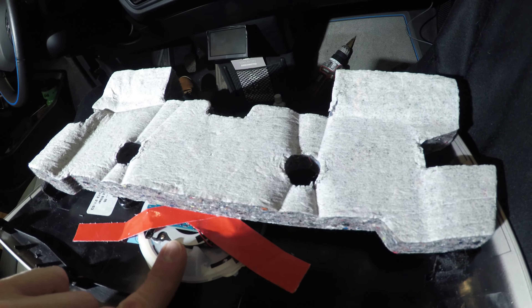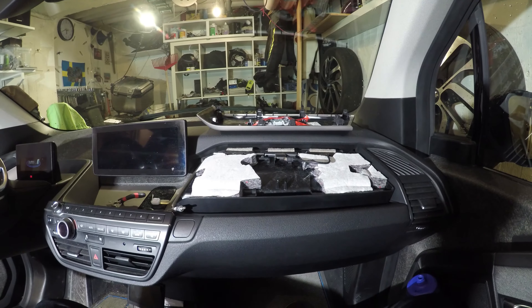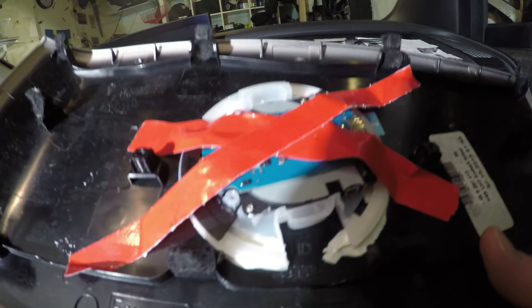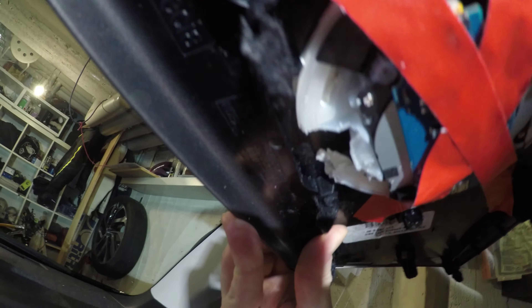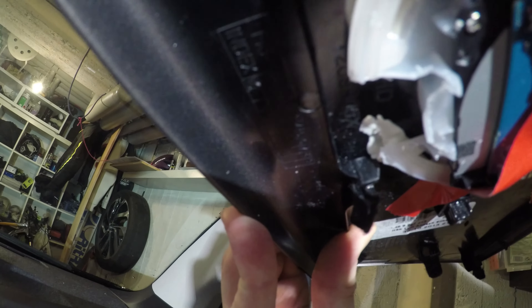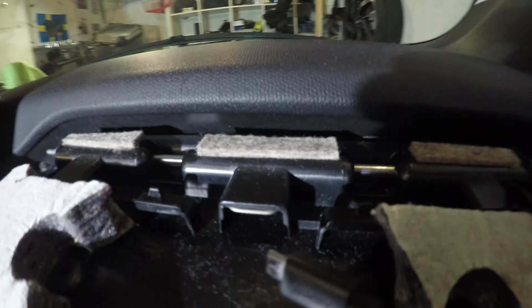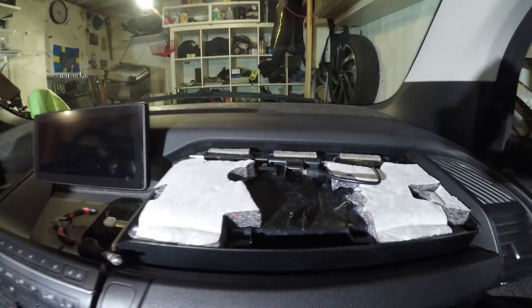Now the wireless charger is in here. I actually had to cut away a small piece of the plastic because this piece towards the front would catch on it. I had to cut away a little bit, but now it should be fitting.